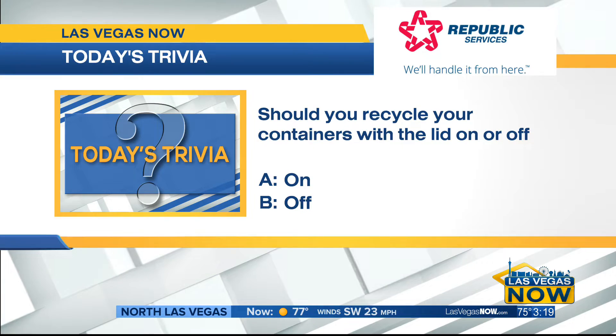Now it's time for today's trivia brought to you by Republic Services. It asks: should you recycle your containers with the lid on or off? What do you guys think in the studio? Carlos and Denny say on.